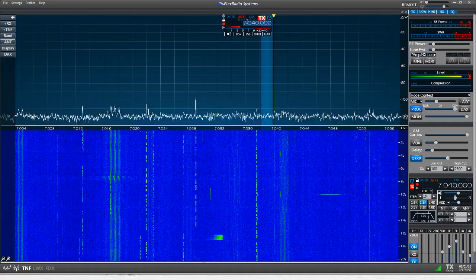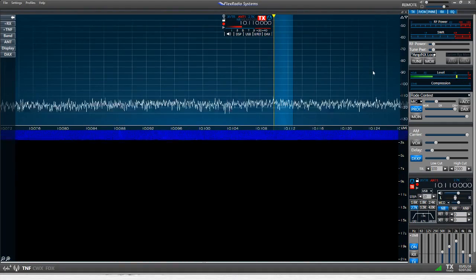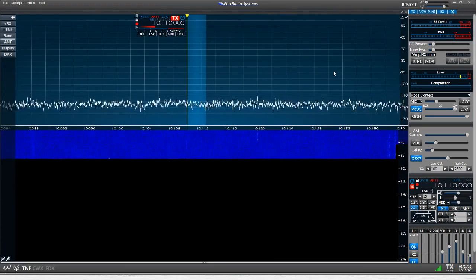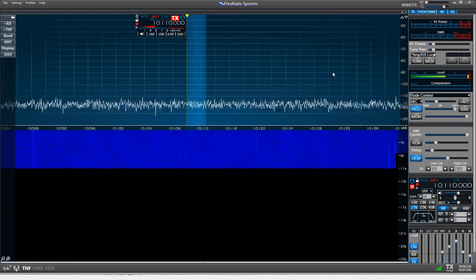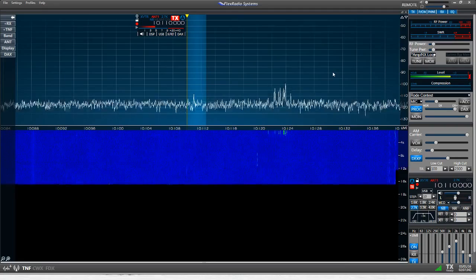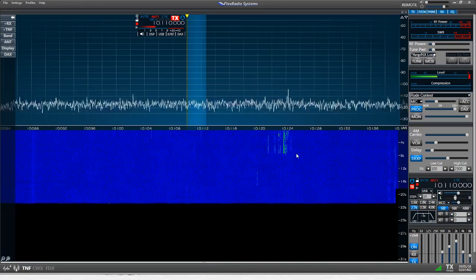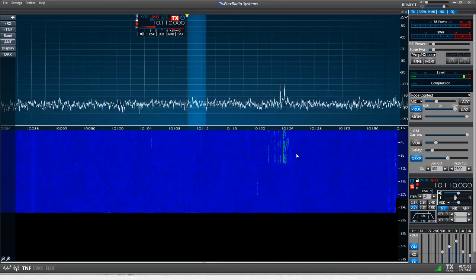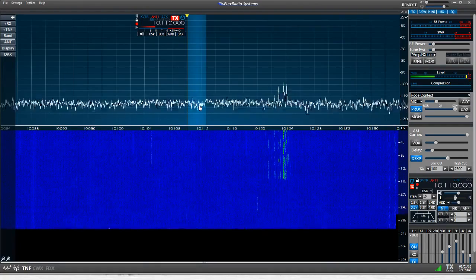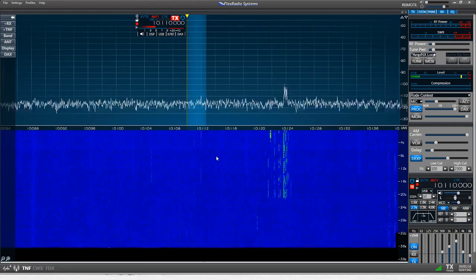We're going to go up to 30 meters now. There's not a lot of activity on 30 meters right now, but that won't stop us from demonstrating the loop's effectiveness in rejecting local noise. There's a little pile-up around 10.123 or so — that might be a good example for you to see the difference between hearing something versus not hearing it with this loop. The comparison antenna here is actually a fan dipole: a 30-meter fan dipole with elements also for 17 and 12 meters — it's a resonant antenna.